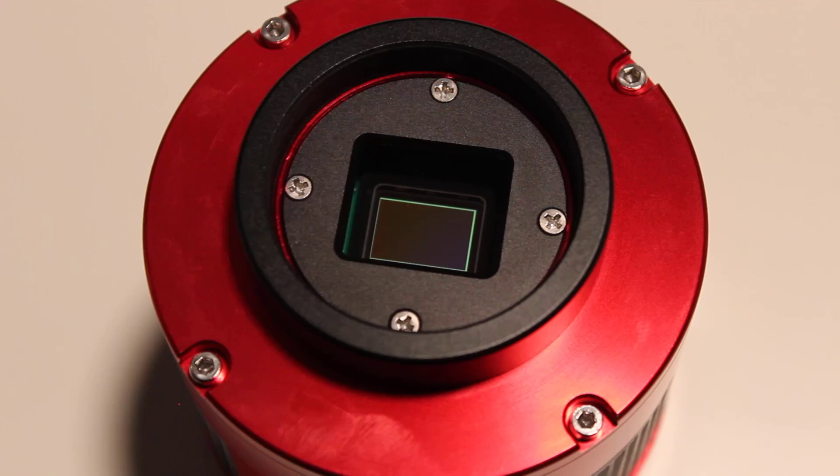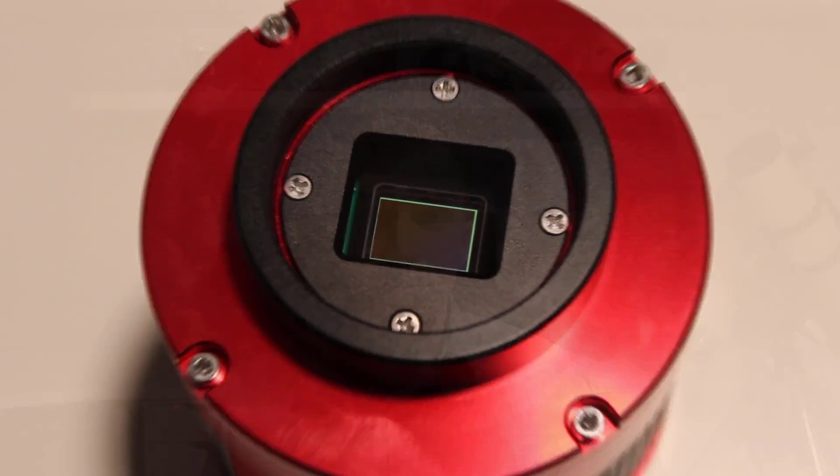This camera uses the one-inch sensor format, so it's a smaller sensor, but what's amazing about it is it still packs 20 million pixels in there — this is a 20 megapixel camera. That sensor is quite small for 20 million pixels, which means the pixels have to be really small, and they are: only 2.4 microns in size. That makes it capable of giving you extremely good resolution in deep sky images, solar system images, and solar photography. That's one of the main selling points of the ASI 183 series and the Sony IMX 183 sensor it contains.